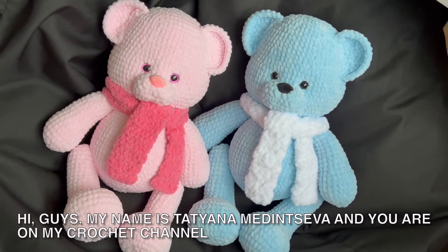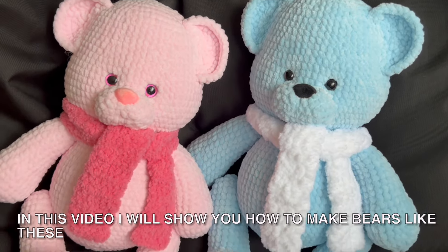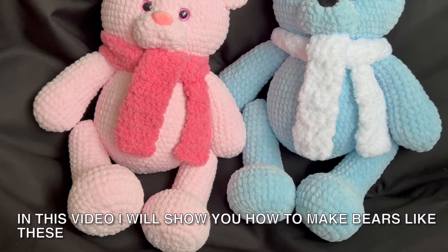Hi guys! My name is Tatiana Medinsova and you are on my crochet channel. In this video I will show you how to make bears like this.